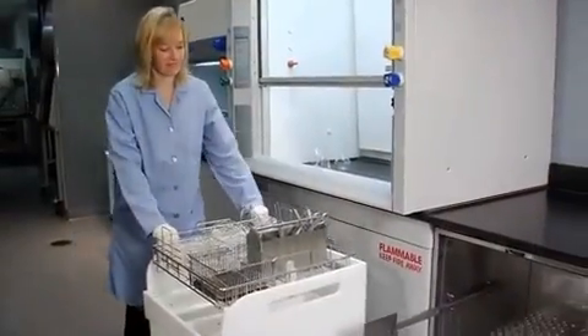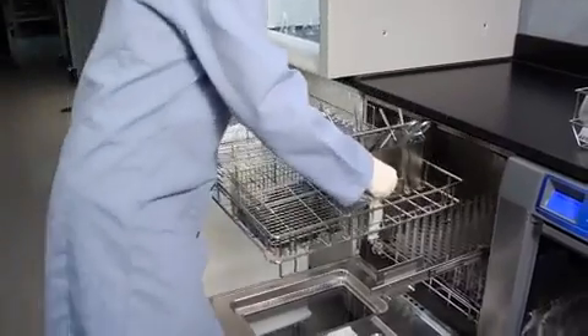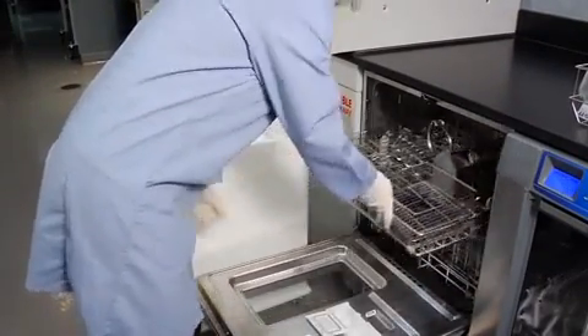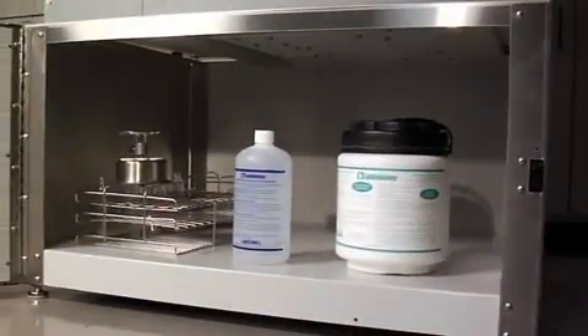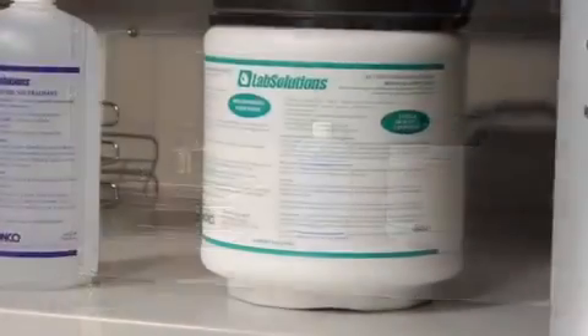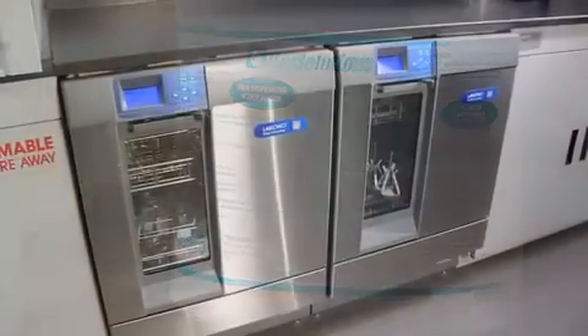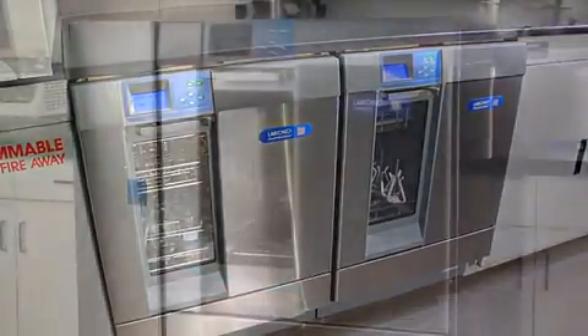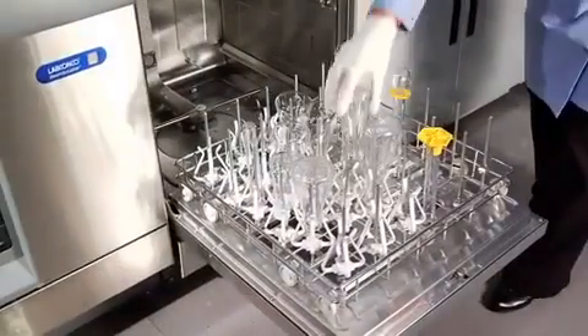The Scrubber Mate glassware and rack cart provides convenient storage and transport of extra LabConco washer racks, inserts, and other miscellaneous glassware. LabConco offers the Lab Solutions line of detergents and neutralizing solution specially formulated for all LabConco washers. The Steam Scrubber, Flask Scrubber, and Flask Scrubber Vantage series come equipped with different rack configurations.